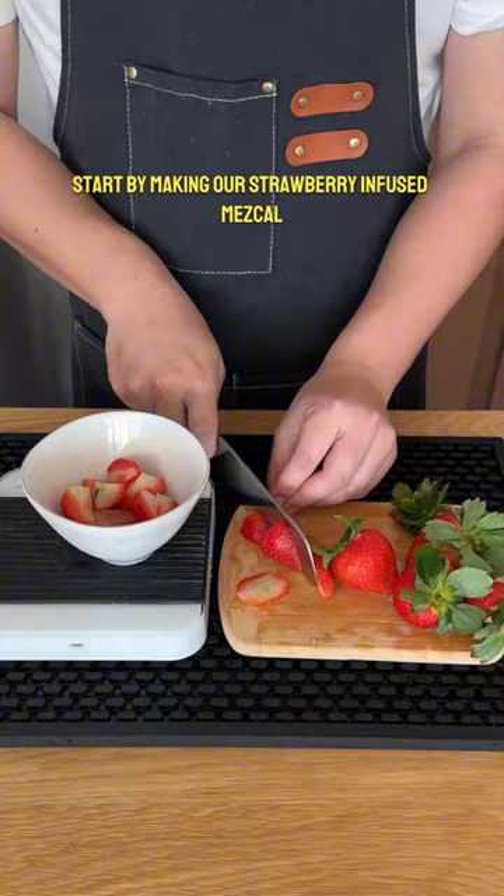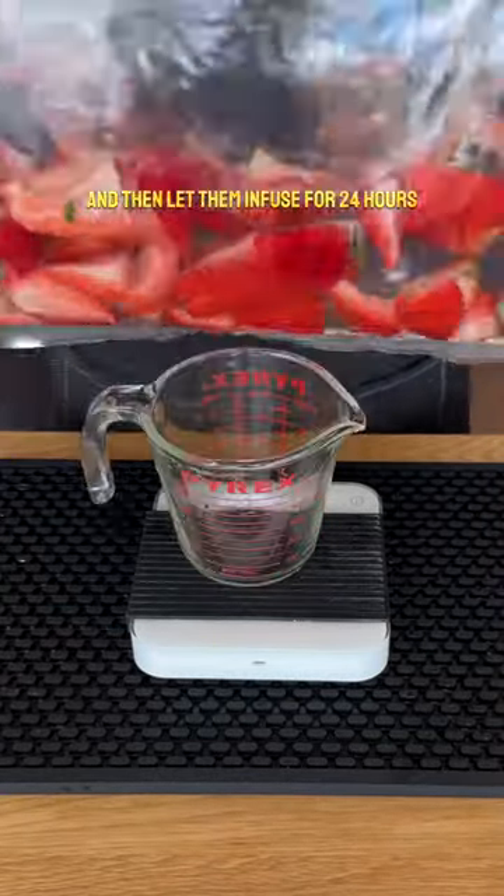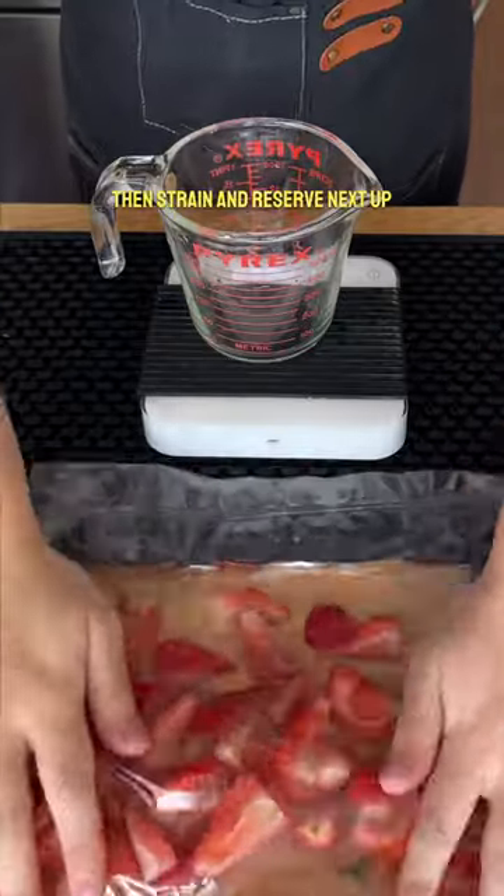We're going to start by making our strawberry infused mezcal. Slice up some strawberries, add twice as much mezcal by weight, and then let that infuse for 24 hours. Then strain and reserve.